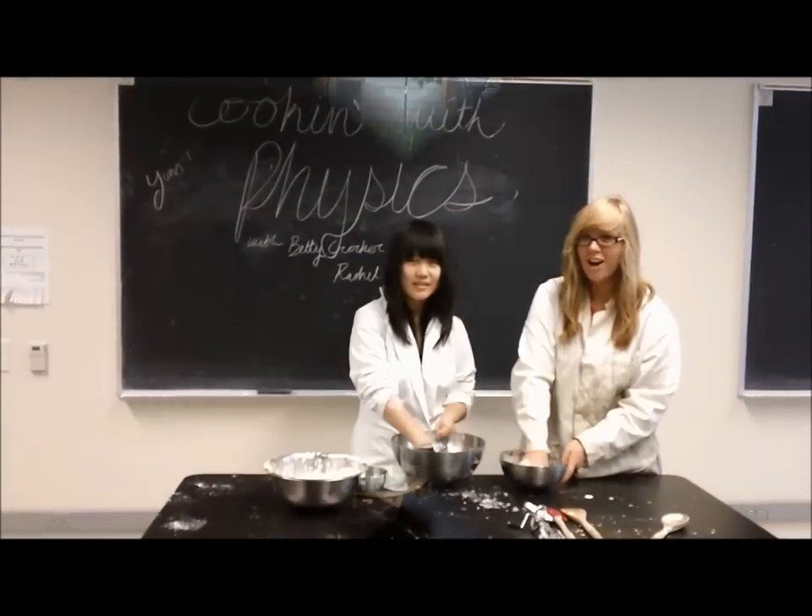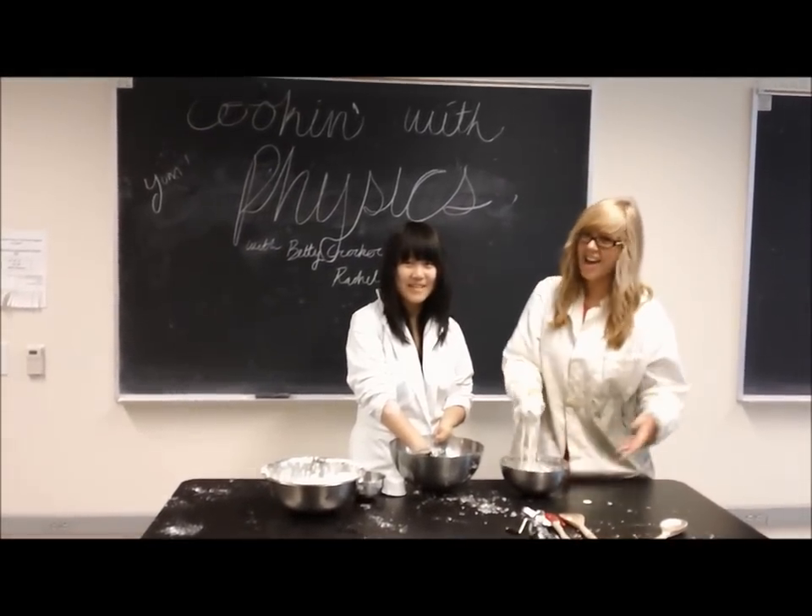This is Betty Crocker, with her name, saying goodbye America!